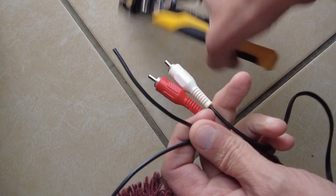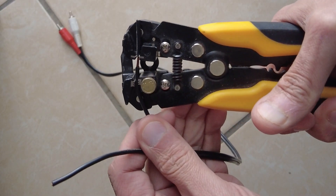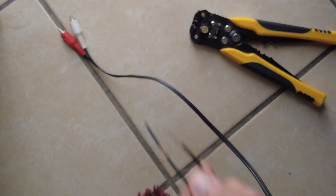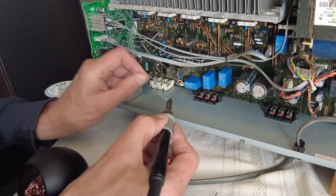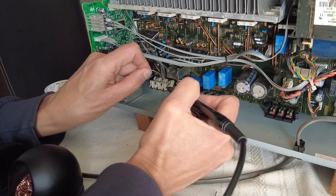Next I cut the ends of an old RCA stereo cable and expose the internal positive and negative wires for the left and right channels. I tin the ends with solder and insulate the majority of the exposed wire with shrink tubing. I then solder the wires of the RCA plug to the positive and negative connections for the left and right channels on the inside.